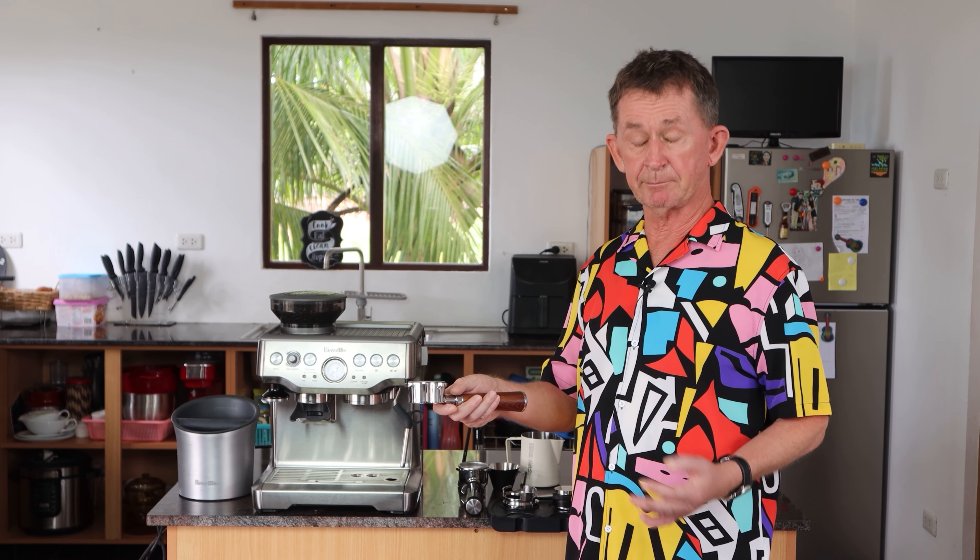I apologize for the slight shake in my hand. We're going to make two espressos — as you can see, it would not all fit into one cup. And there we have two very, very nice espressos. I'm going to drink this now.